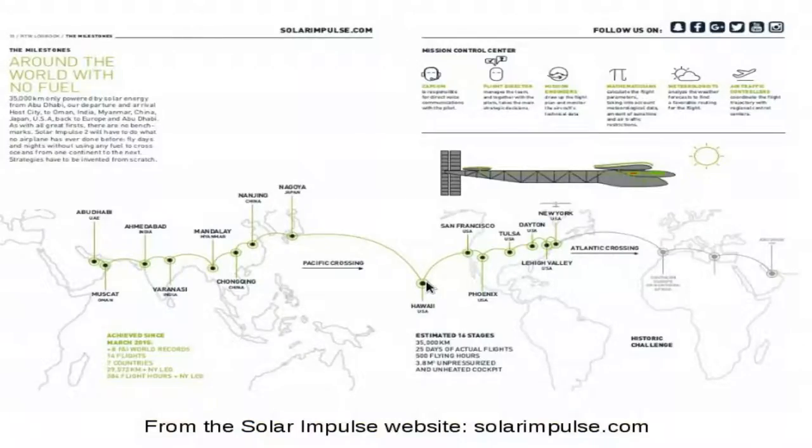Usually the trip should have taken about six months, but it took six months plus one year. Why? Because they had a problem with the batteries and had to repair them in Hawaii. The problem was that repairs took so long they had to wait for another good weather window, which meant waiting another year so it could be summer in Hawaii again. Fortunately, they had sufficient funding to wait, and were able to continue across the Atlantic and finish the trip.